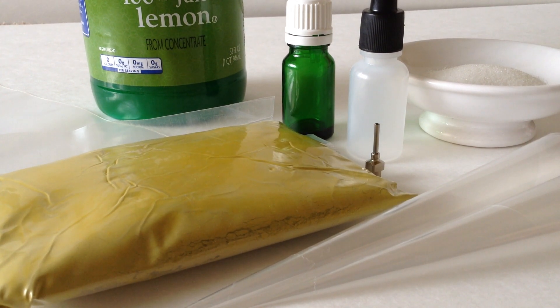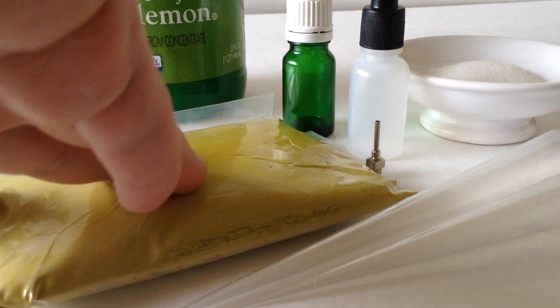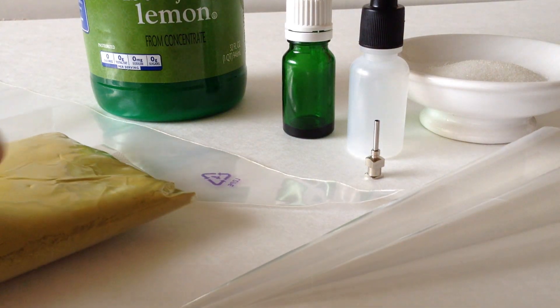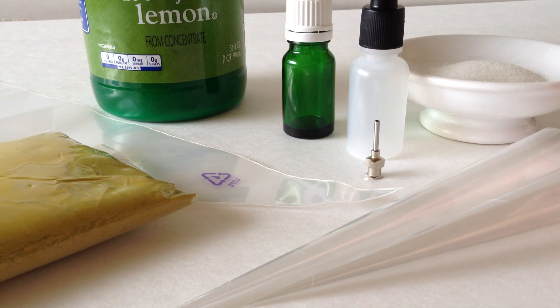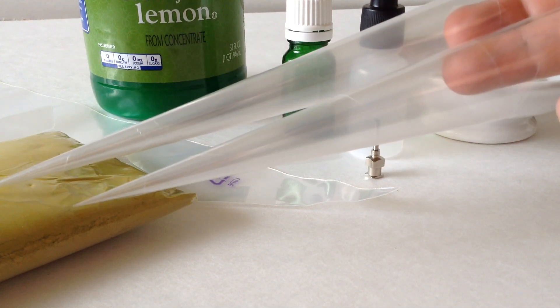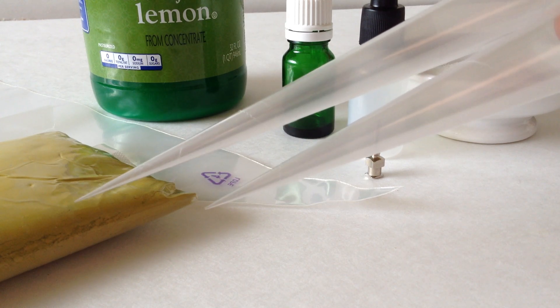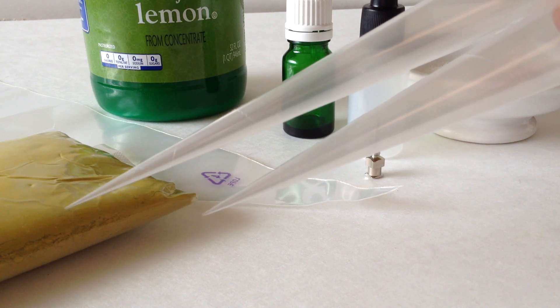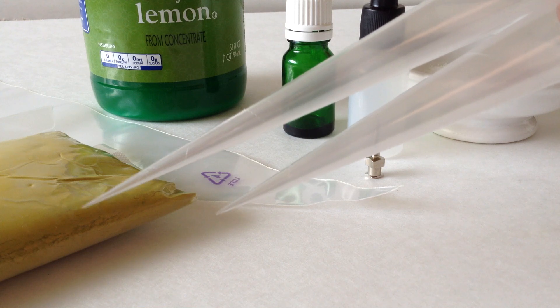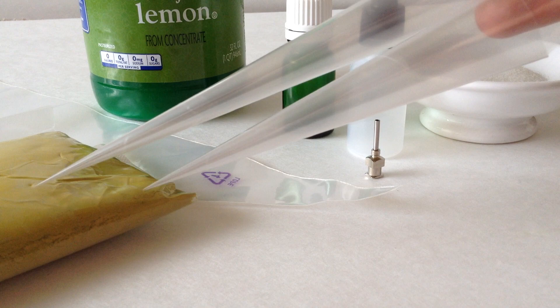First I'm going to talk about applicators — a really popular question. Everyone wants to know what they need to apply henna and what's going to give them the best technique. The most common applicator you're going to see is the cone applicator, and you can actually make these yourself. I have video tutorials on how to do so, and those videos show you where to find the materials — which you can find close to where you live, near a craft store, florist, or even a dollar store.